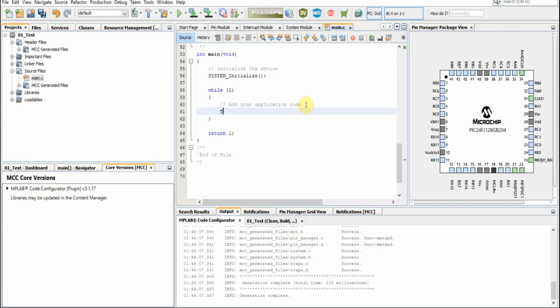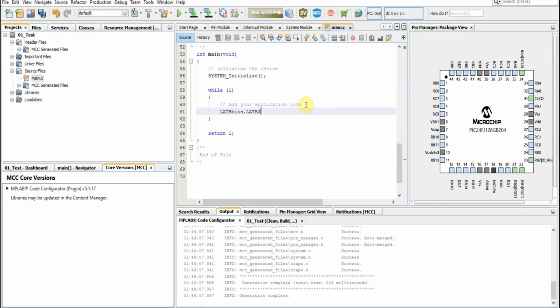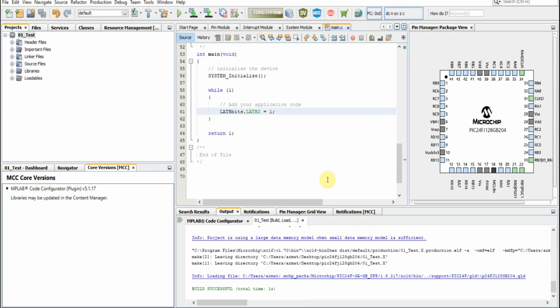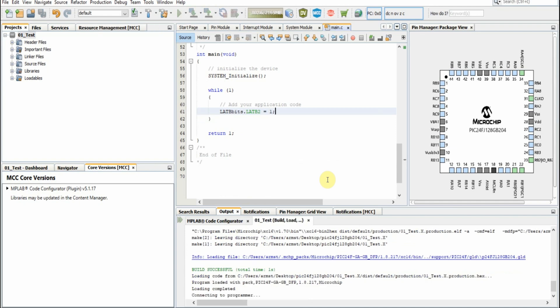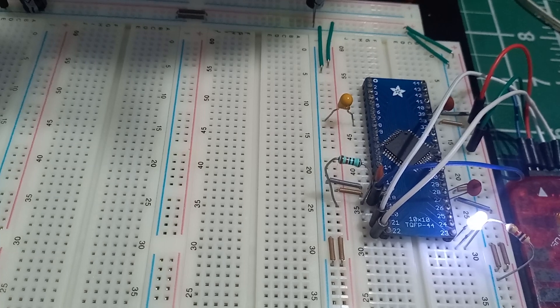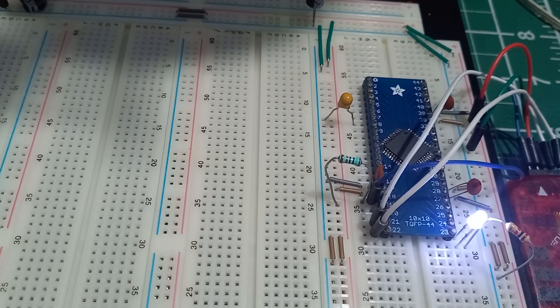We'll set LATA — dot LATA2 equals one. Let's program that, select our tool, and look at that — our LED is on and lighting very bright.